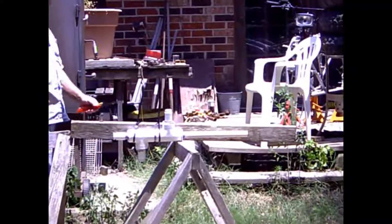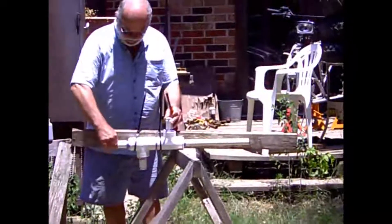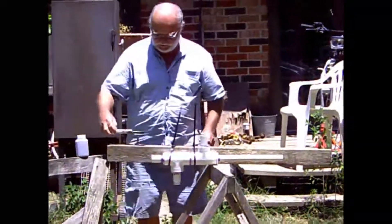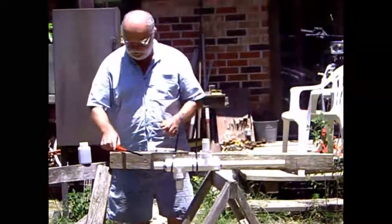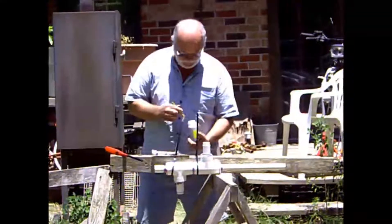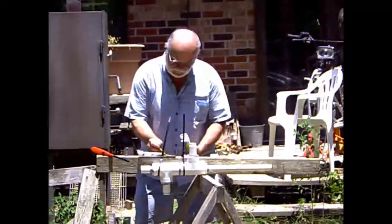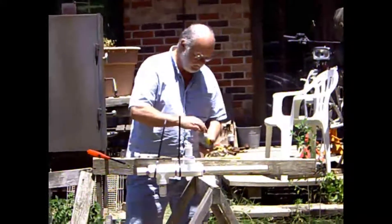This is a carbide cannon, and it's made of Schedule 40 PVC pipe. It uses carbide — calcium carbide — which when put in water decomposes to acetylene. Acetylene is very explosive over a fairly wide range of concentrations in air, and it burns very fast, so it makes a nice pop.